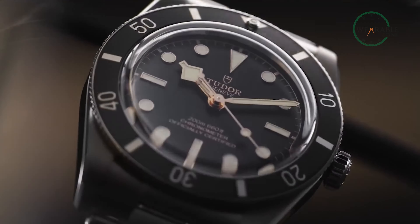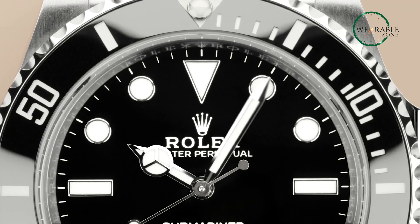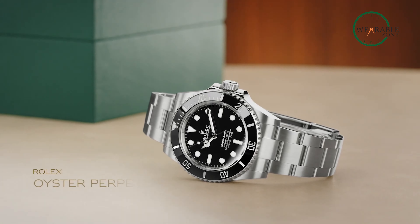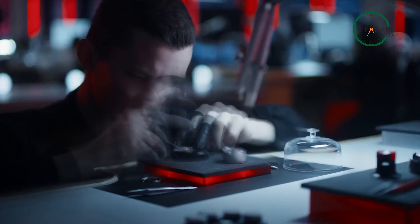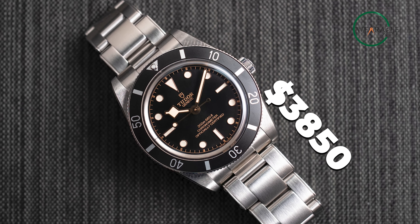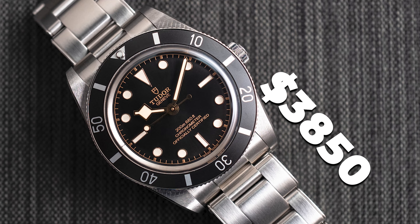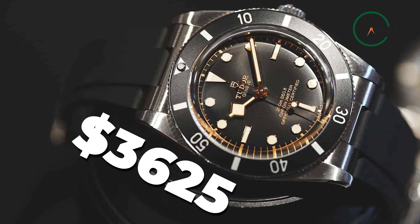With all that, it's obvious to think Tudor might actually bring out another Submariner, but it seems pretty unlikely considering how the Submariner brand is gatekept by Rolex themselves. If Tudor wants to play the student who became the master, they're on the right track, but in our opinion there are still ways to go. The Tudor Black Bay 54 retails for $3,850 on the bracelet, which is about $100 cheaper than the Black Bay 58. If you prefer the rubber strap, you can get it for a bit cheaper at $3,625.